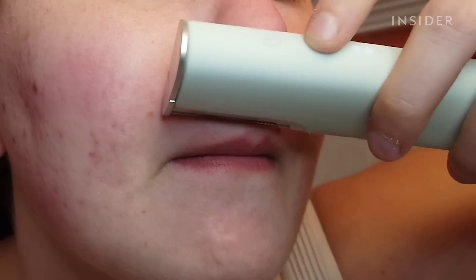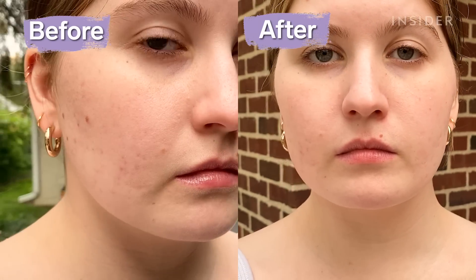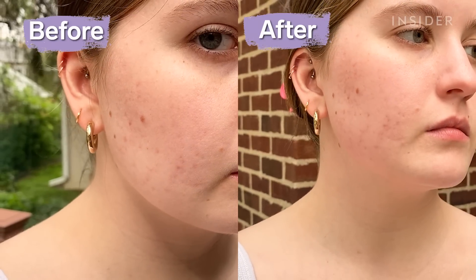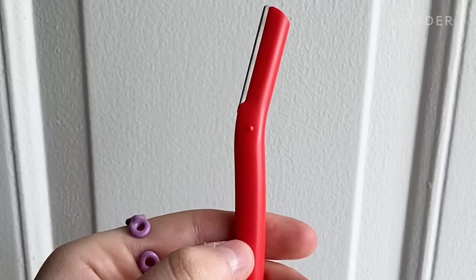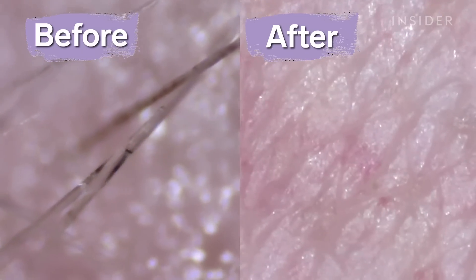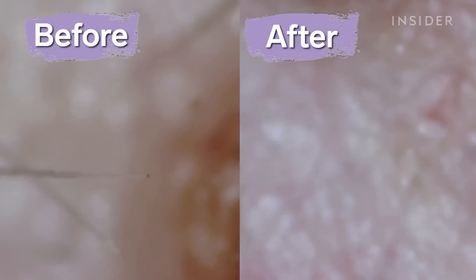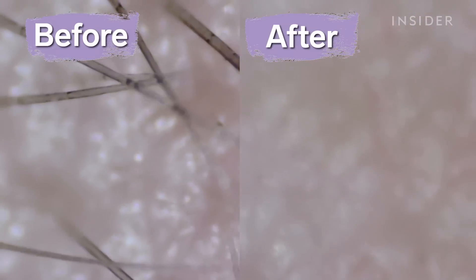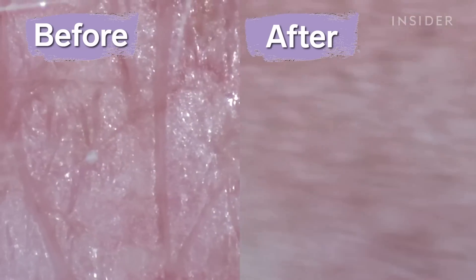You may see a little temporary improvement in fine lines and texture only because you have swelling, but it's nothing that creates any permanent or long-term improvement. Is it any better than the $1 device? Absolutely not — they both just cause irritation by rubbing or using an abrasive device to abrade the skin. The only real effect of this dermaplaning device is that it removes your hair. It's not doing anything for acne or acne scarring — it's purely exfoliative, and that's the only benefit it has.